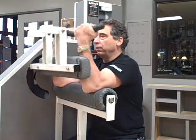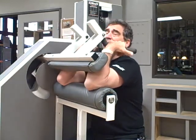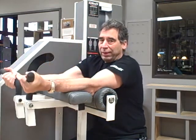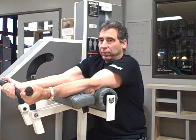As you exhale, slowly bring it up — it's nice and smooth. There is no weak spot in this contraction whatsoever. It is complete equalized resistance throughout the full range of motion.